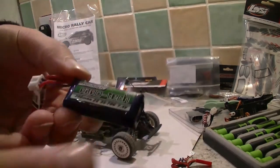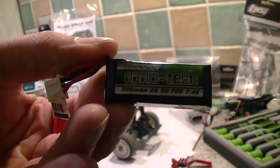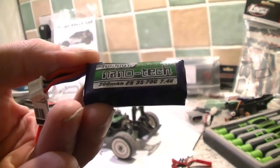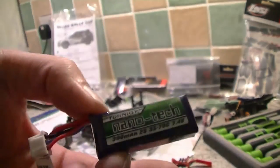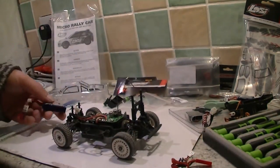The LiPo I bought — Turnigy Nanotech, 300mAh, 2S, 35-70C discharge, 7.4V with a little balance connector. Very important, because these don't have a LiPo cut-off.